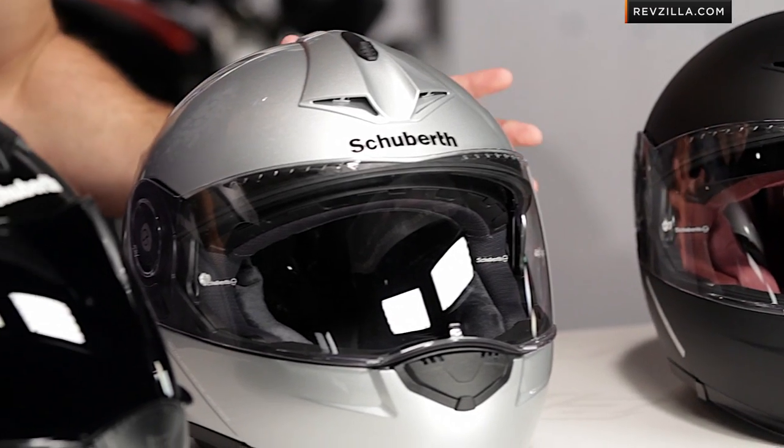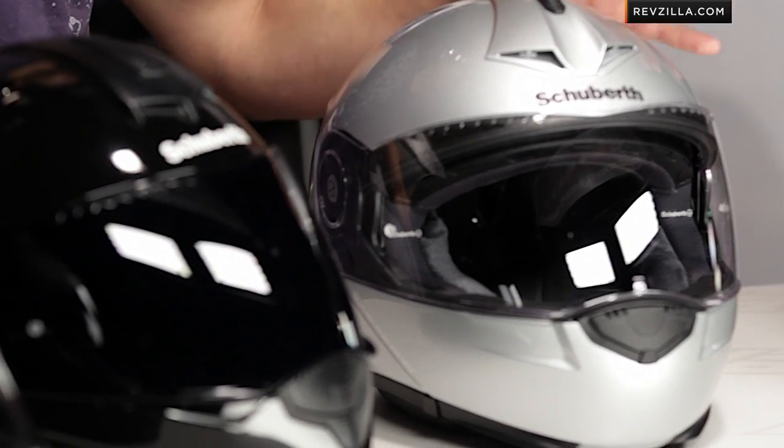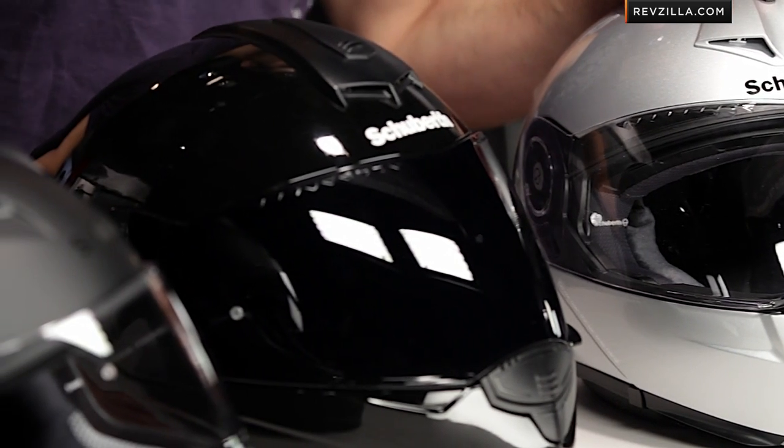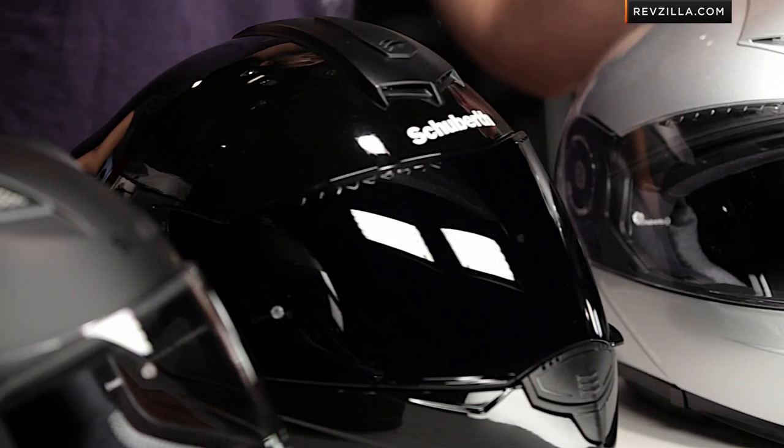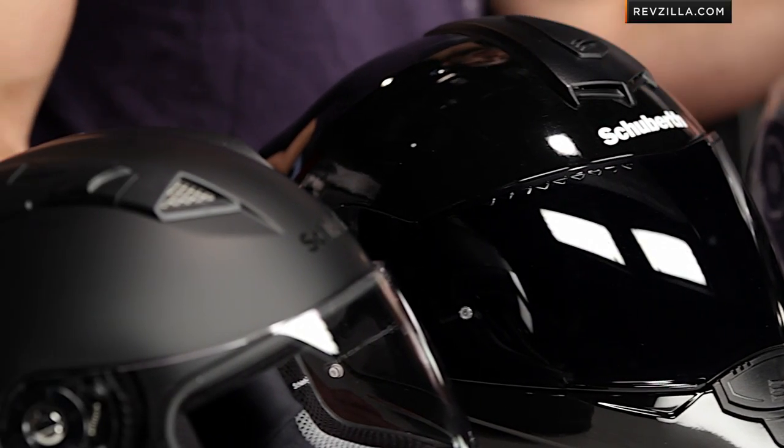Let's walk through fitment. Schuberth's an intermediate or neutral round head shape. My head shape is a bit more intermediate oval; Joe's head shape is going to be a little bit more neutral. Both of these will work. They fit really well, both through the forehead, in the jaw, and around the Adam's apple, especially with some of the newer models as the fit continues to progress.